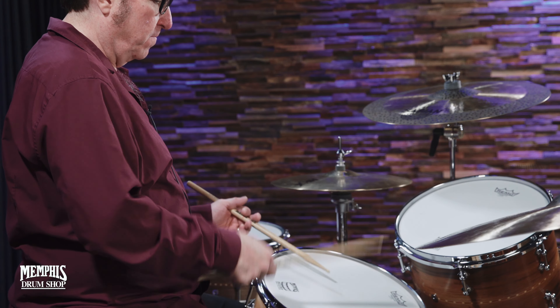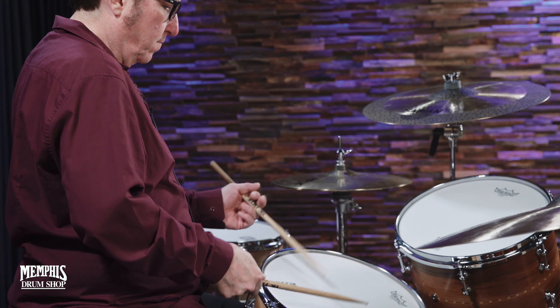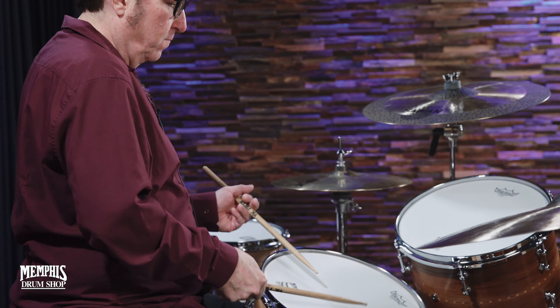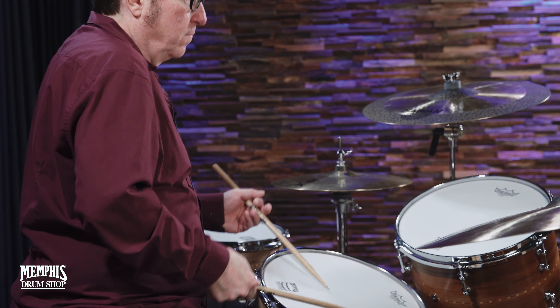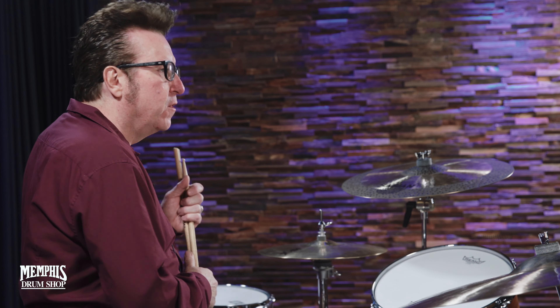If you did it all on the snare drum, here's the difference between landing on the and of one and three versus the and of two and four. There's something about that continual eighth note where you fill in the hole.